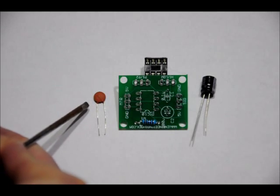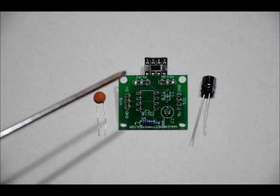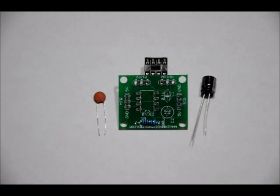The 0.1 microfarad ceramic capacitor, labeled 104, goes in the C1 slot right here — also labeled '0.1U C1'. There's no polarity; both leads are the same size. Just plug it in, solder it in, make sure you have nice solid solder joints, and trim the leads on the bottom of the board.